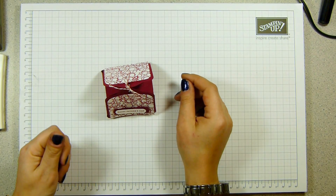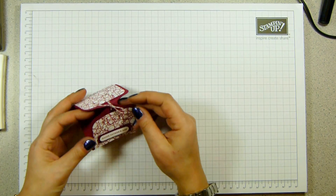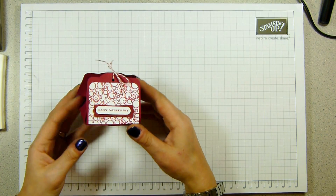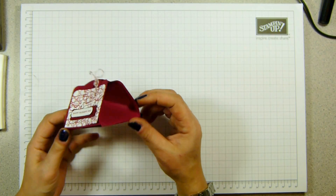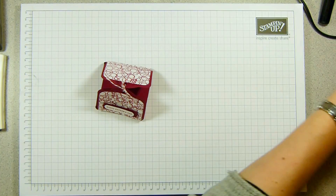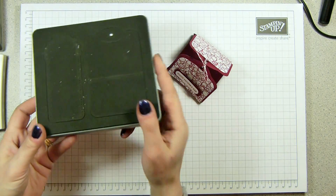Hi, it's Sam from Poodles.co.uk. Thank you very much for joining me today. Today I wanted to show you how to make a special treat pouch, made with the Two Tags die but in a different way to how I've ever seen it before. Now the Two Tags die is a Bigz die that you run through your Big Shot.